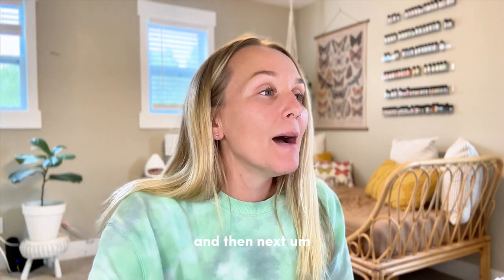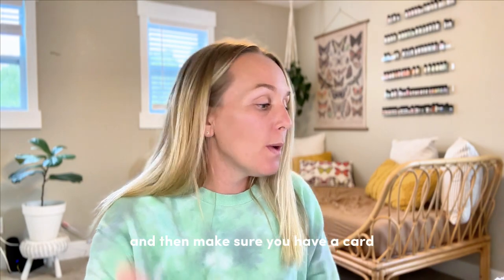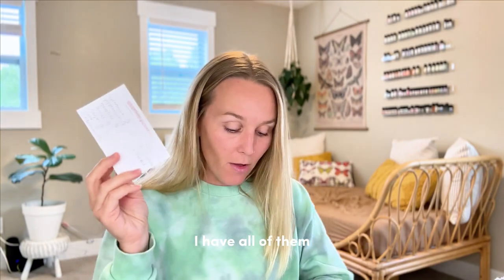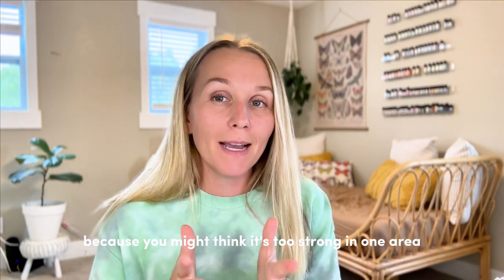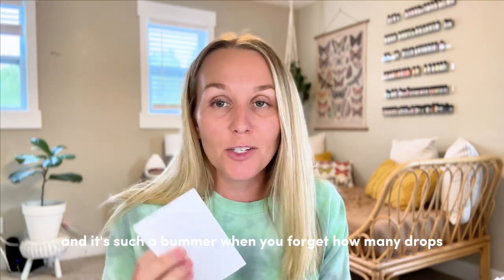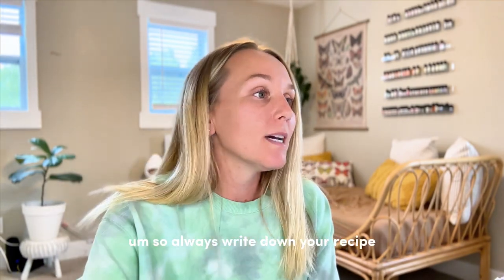Next, you might need a funnel — I just like to wing it. Make sure you have a card; I just like these simple index cards to write all of my recipes down on. I have all of them here in my drawer. Make sure you write it down because you might think it's too strong in one area or you want to change it up for next time, or you want the exact recipe. It's such a bummer when you forget how many drops or whatever, so always write down your recipe.